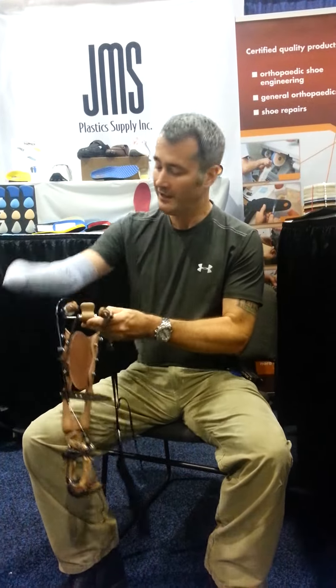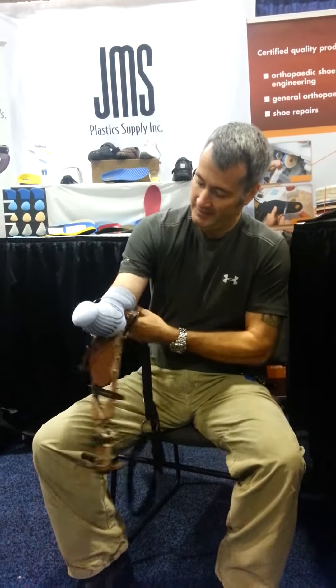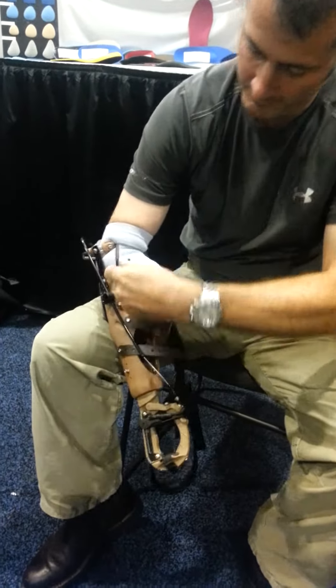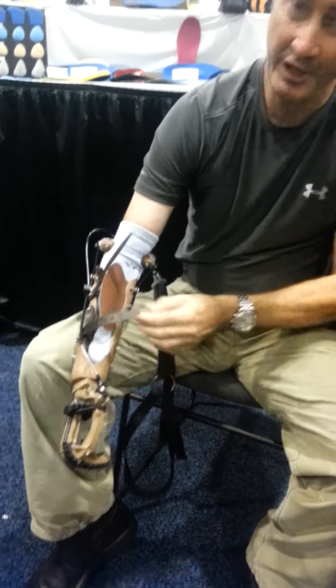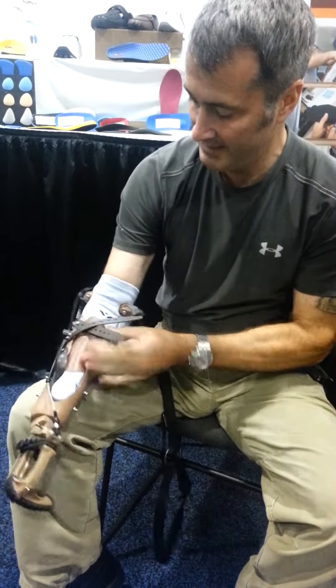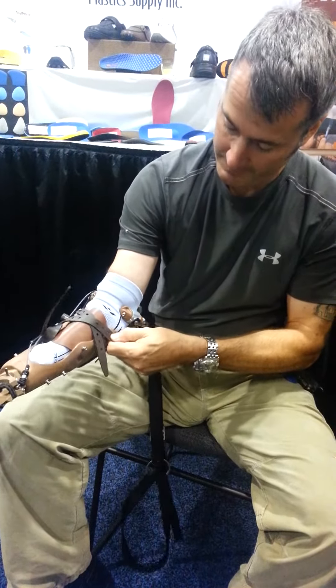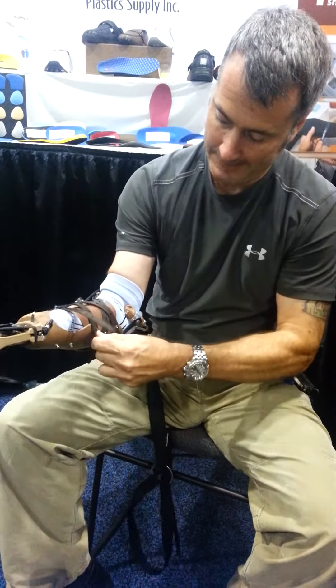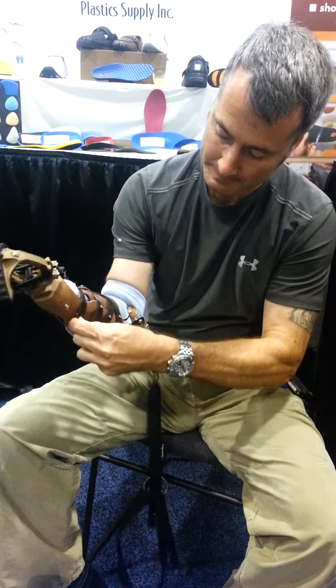So simply to don the device, all I do is slip in, tuck my arm in, tuck in the flap, tighten the straps, and at this point it's on, it's secure, it's comfortable.